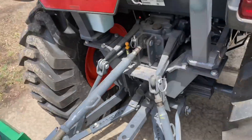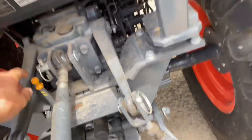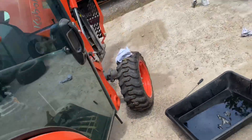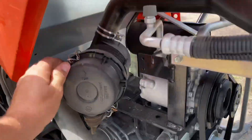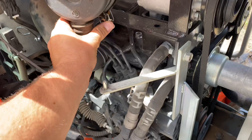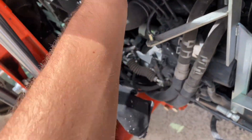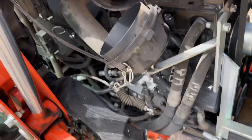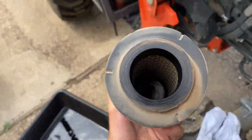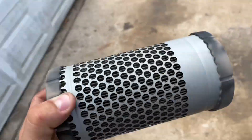Another thing you can check — I already checked this — is the hydraulic fluid, which is right here. I'll have a video on servicing that soon if anyone's interested. Also, whenever you're doing your oil change it's a good time to go over everything. Here's the air filter — a little dusty but not bad. I'll go ahead and blow it off too. It definitely doesn't need to be replaced, just a quick cleaning.